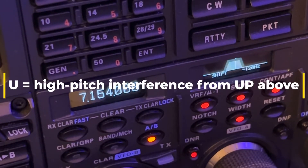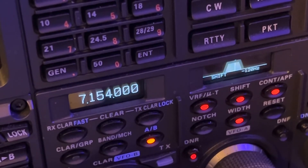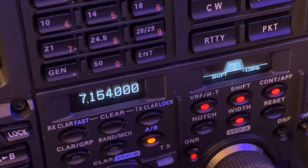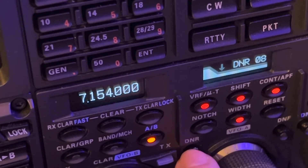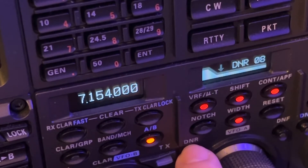So what I did was, as you can see, I put the DSP narrow. Now this radio has a roofing filter and I've got it running at 3kHz — that's the physical filter, I call it the first line of defense. Digital noise reduction — I had it on at eight, pretty high for me. I usually run around three or four, but I ran it higher because I've still got power line noise plaguing me.